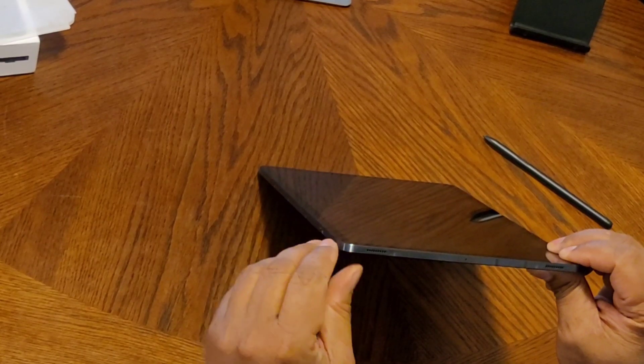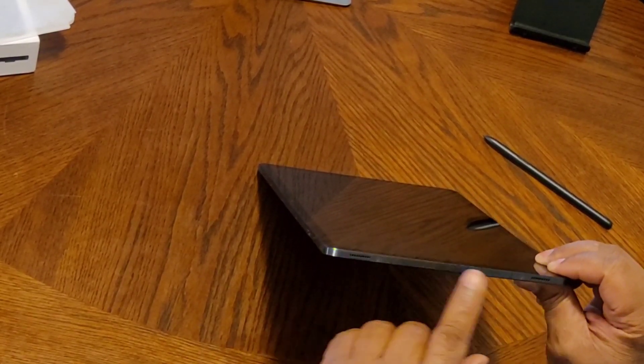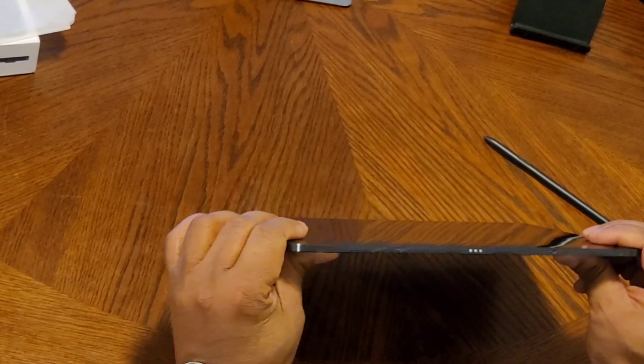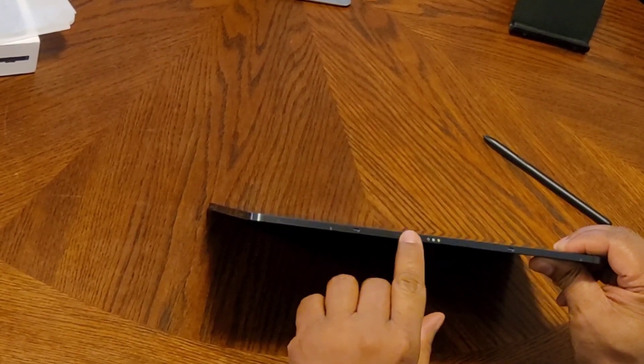On the other side, you have another set of dual speakers — they have four total — and another microphone. On the bottom, that's how you connect to your wireless keyboard.